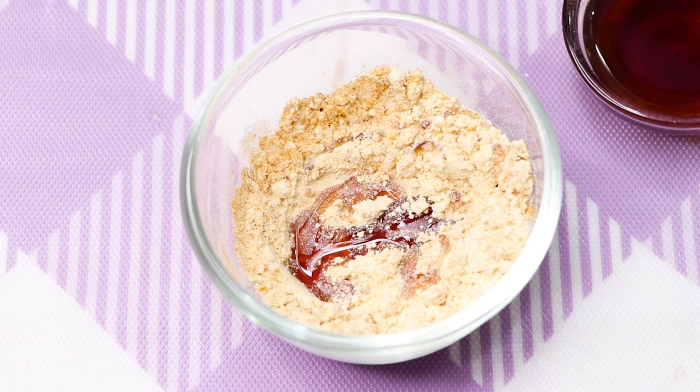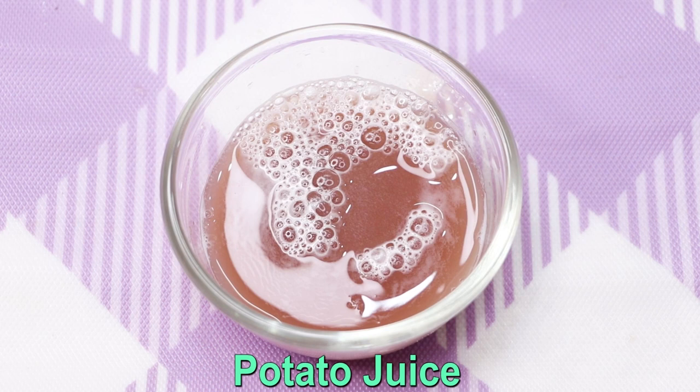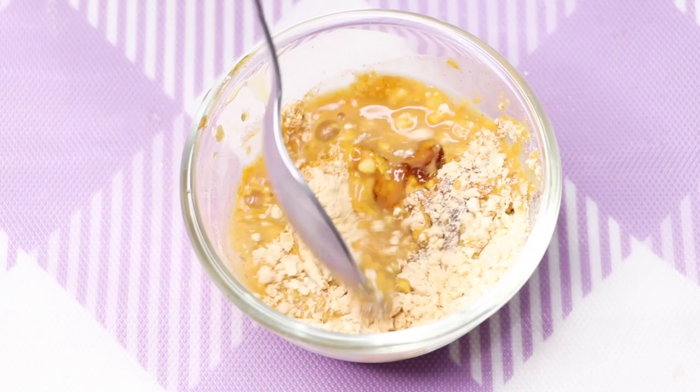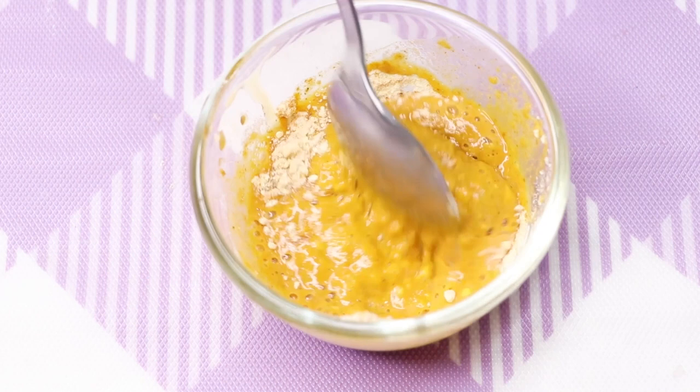After that, we need honey — here I'm adding one teaspoon of honey. Then we use the most powerful ingredient of this home remedy, which is the potato juice. Here I'm adding four to five tablespoons of potato juice into the mixture and mixing everything really well to make a smooth paste.